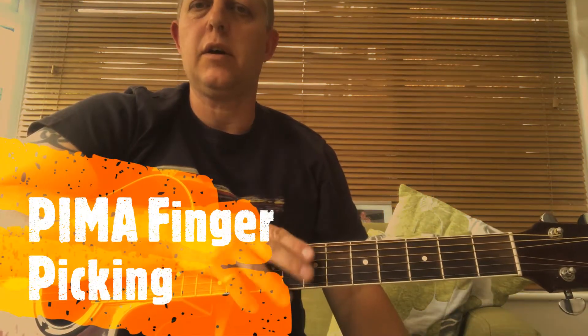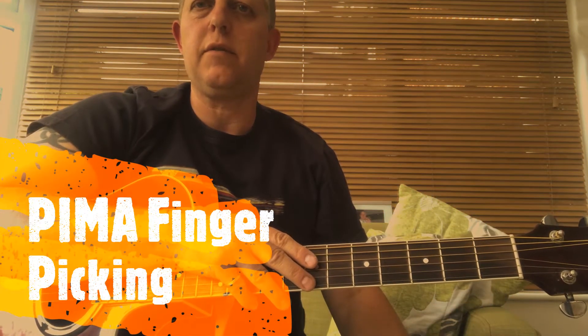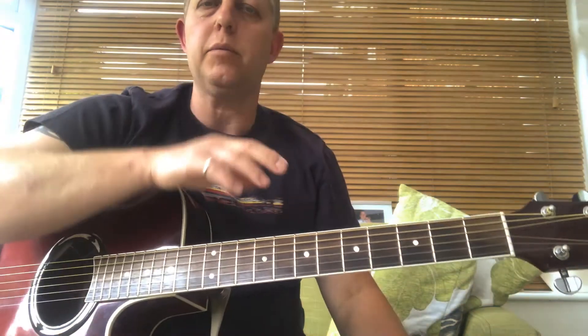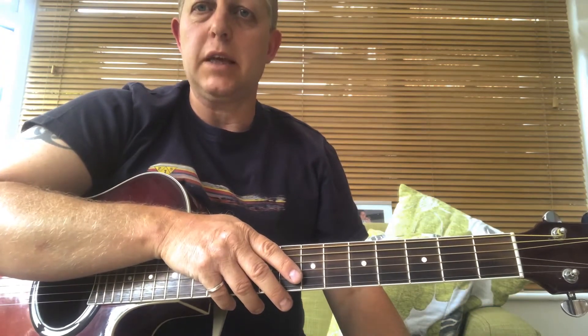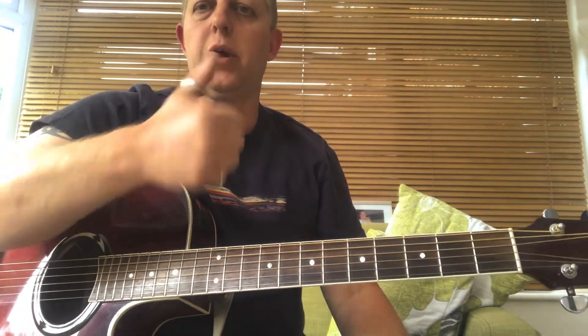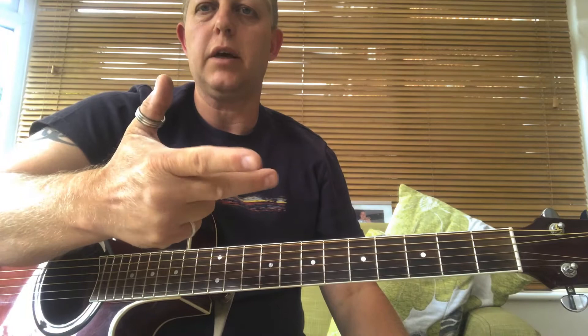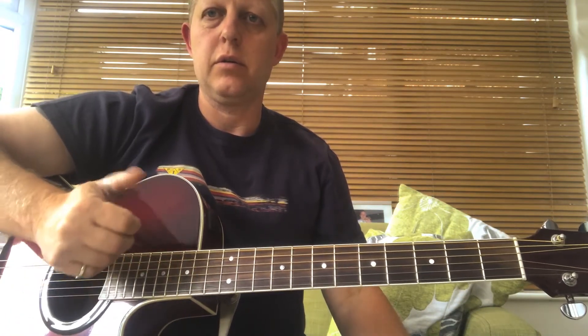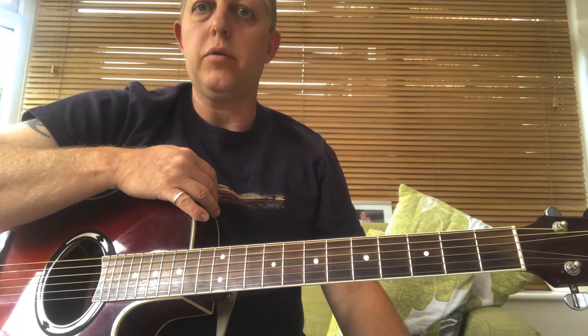Hi everybody, it's been a long time — we're into 30-odd days of lockdown. I thought I'd give you a finger picking update on the PIMA stuff that we were doing when we were still in lessons together, which was the classical method of finger picking: Pulgar, Indice, Medio, Anular — using those four fingers to pick your way through chords.